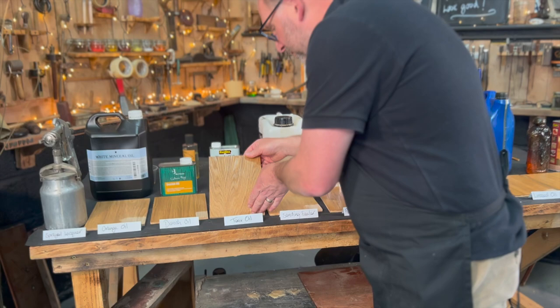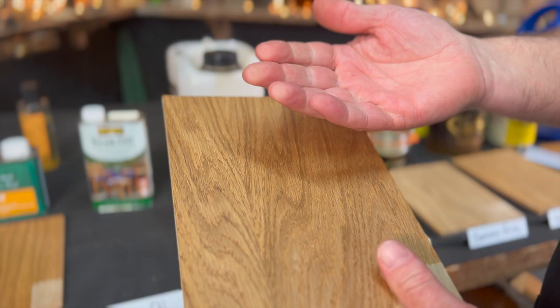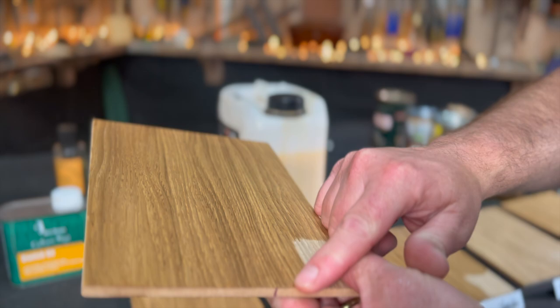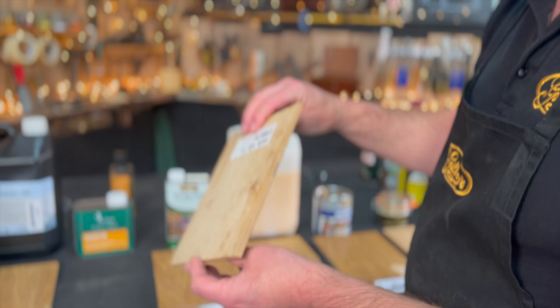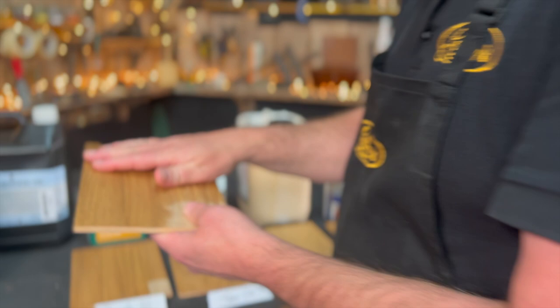Teak oil — I use teak oil on exterior furniture. It's penetrated deep into the surface and it's still a little oily, but it's dried quite well. You could put another coat on now but I'd leave it till tomorrow. Danish oil — still oily in parts, dried quite well in others, but again it's penetrated deep into the surface. Our mineral or orange oil here has darkened the wood and dried on there quite well, but it's going to give you no protection whatsoever.